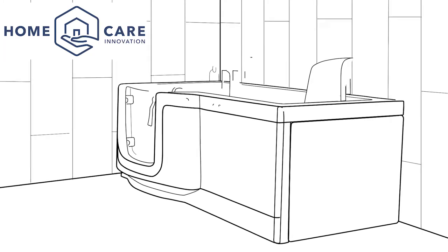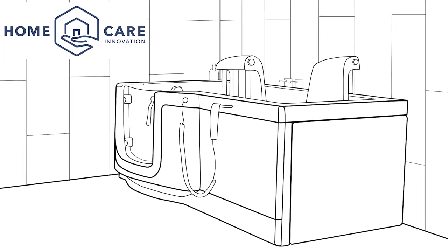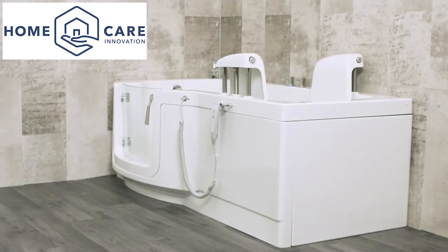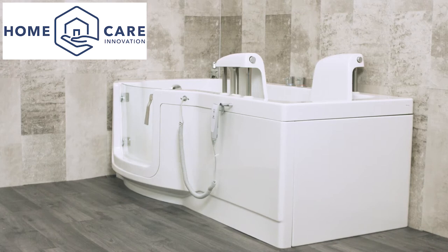Welcome to this helpful video which will explain how to successfully install a powered access walk-in bath. This video offers an overview of the installation of our walk-in baths and should be used in conjunction with the detailed written instructions provided.